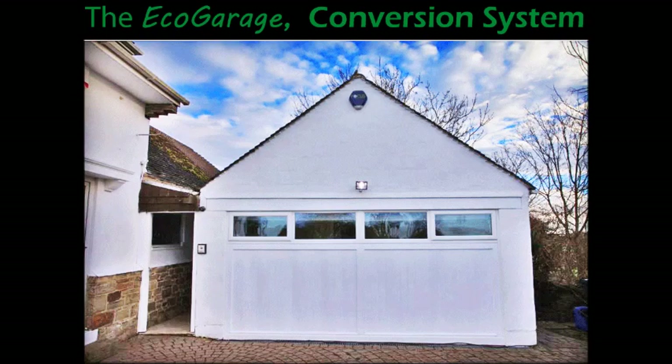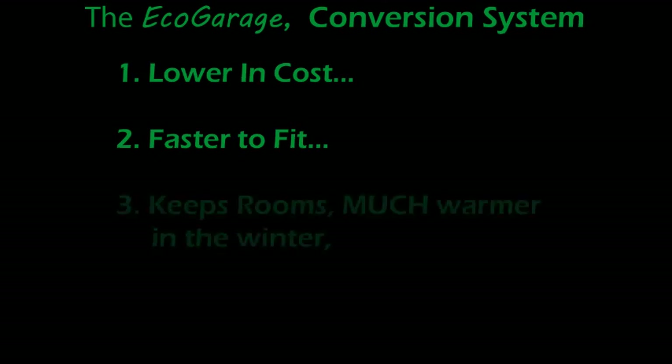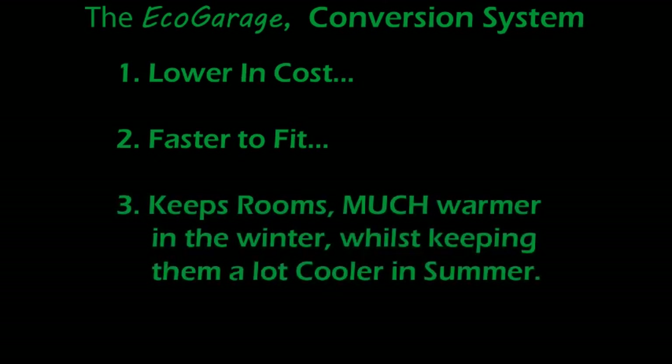Here's where the Eco-Garage System really does excel — lowering cost, faster to fit, and it will keep rooms much warmer through the winter whilst also keeping them considerably cooler throughout the summer.